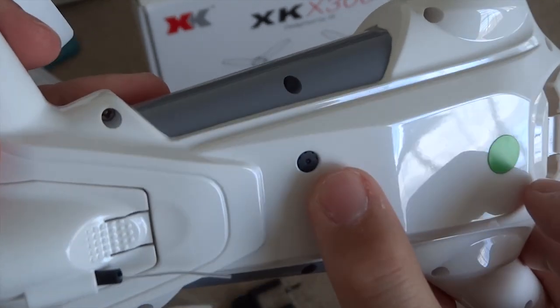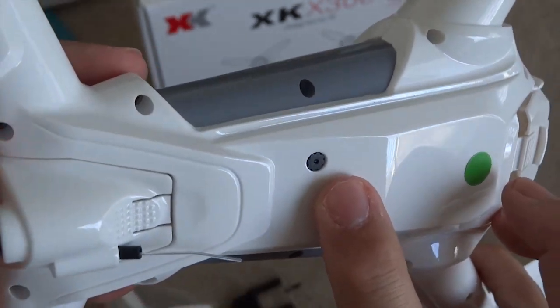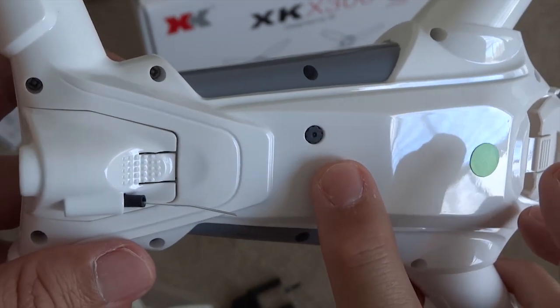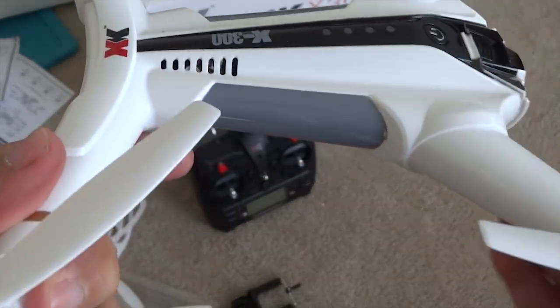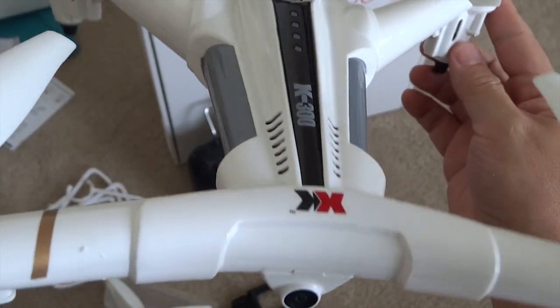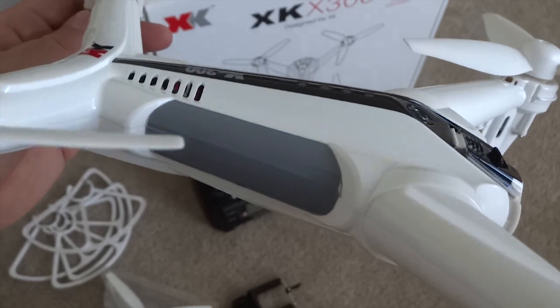That is the optical sensor — that's pretty good for this grade of copters to include an optical sensor, which provides better altitude positioning hold, if it's programmed that way. So it doesn't rely on the barometric sensor.